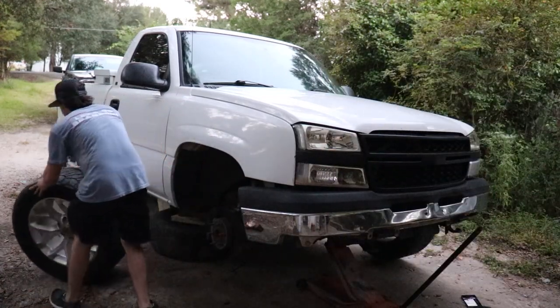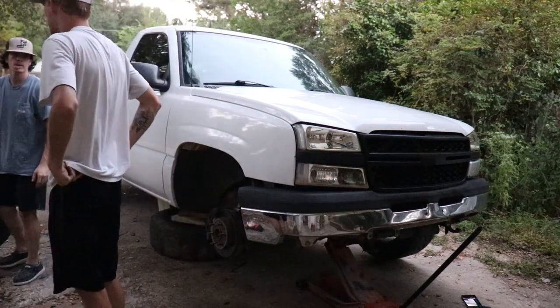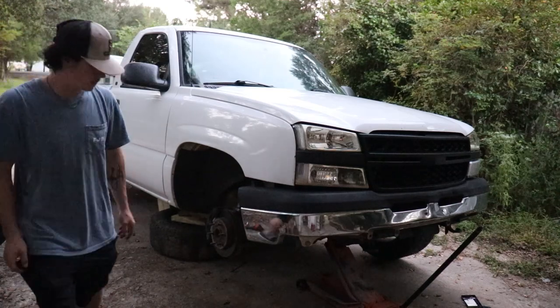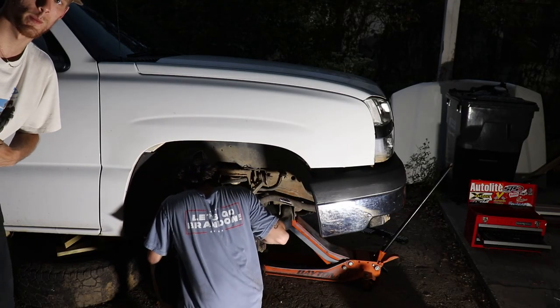You know when spike lug nuts first became a thing? I got some - that was about it. They are a truckless truck, I know man. Y'all stay tuned guys because they're also gonna be doing them on my truck too.